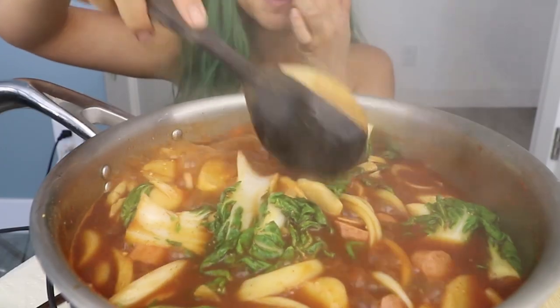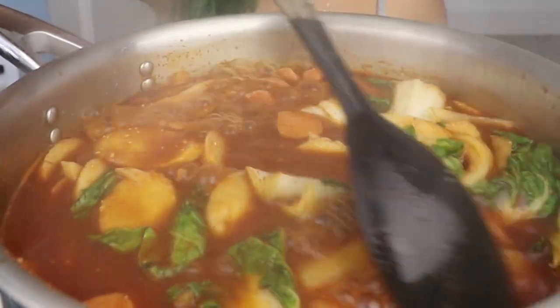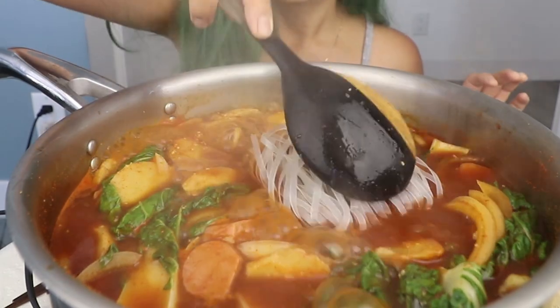I had to take it to the actual stove to get it to boil because it was taking forever. As you can see, it is now boiling. What happens is, as the rice cakes start to cook, the soup becomes thicker because the starch from the rice cakes is released. I thought it'd be fun to also add some rice noodles — this is a Vietnamese-style instant rice noodle. You can also add ramen noodles, udon noodles, or you can just not add noodles at all. It's up to you.